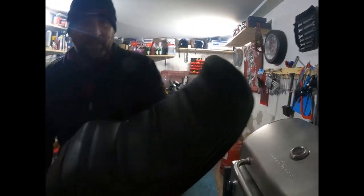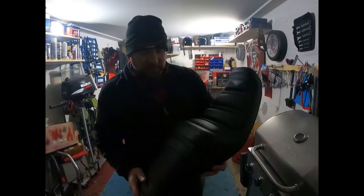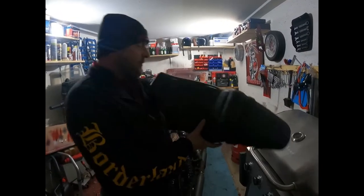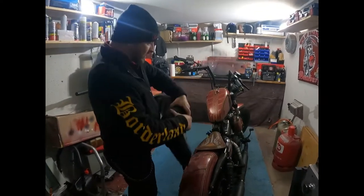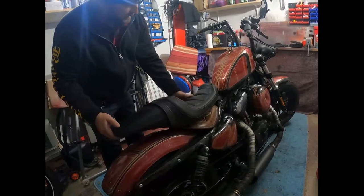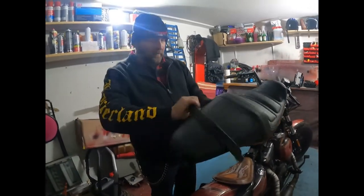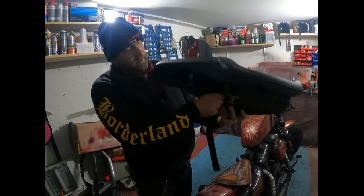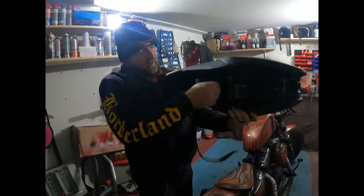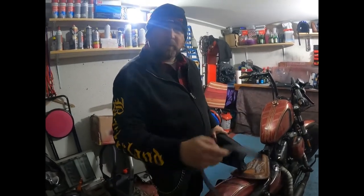Schön mit Gelkissen drin. Wir haben hier unseren Kameramann heute Abend, Kameramann Volki – sag mal Hallo Volki. Wir haben uns zusammen diese schöne Sitzbank aufgebaut. Das Ganze sieht dann irgendwann ungefähr so aus, vielleicht ein bisschen tiefer gelegt. Das einzige, was mich dabei stört, ist natürlich der Angstgriff – den machen wir ab, den werden wir in unsere Seitentasche packen, für unsere lieben Freunde der Rennleitung.